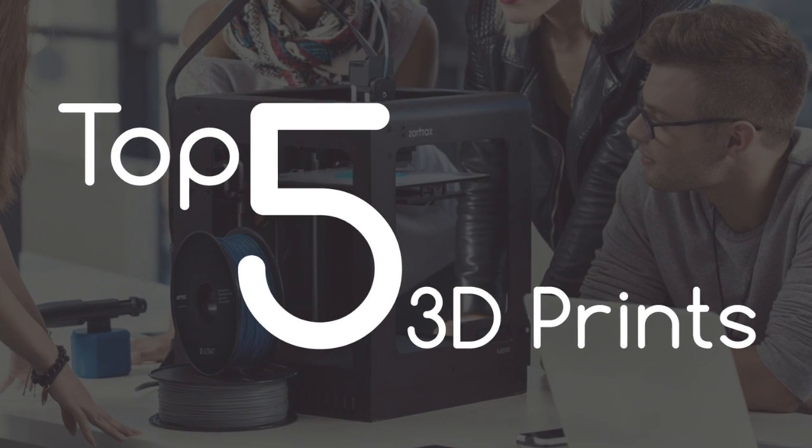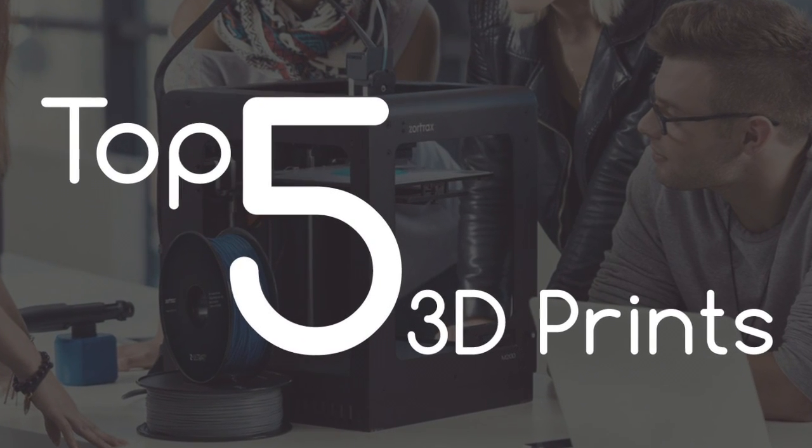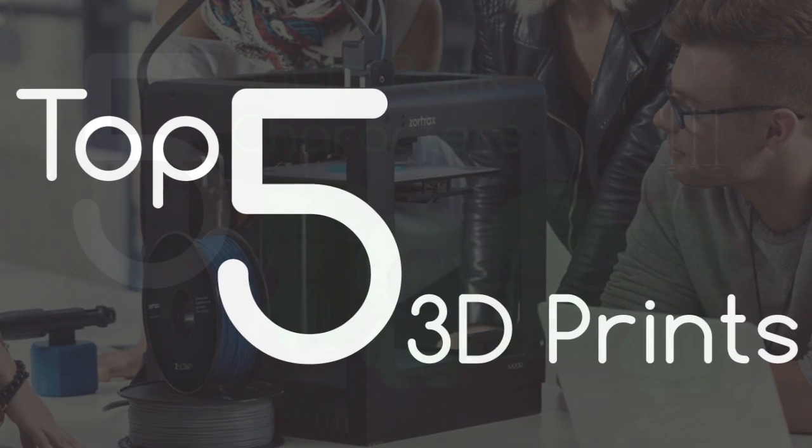Welcome to our top five 3D prints that we've done recently. I'm sure you'll find them interesting and they're definitely worth having a go at printing yourself.